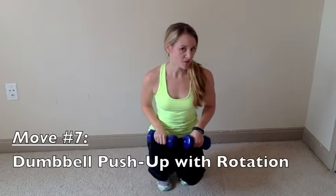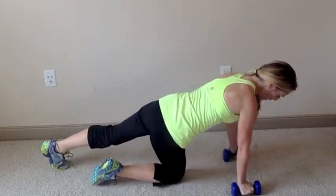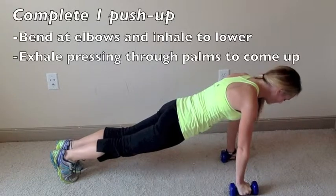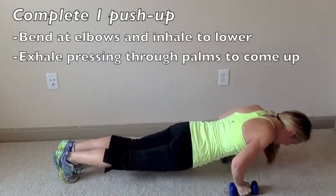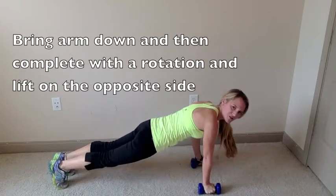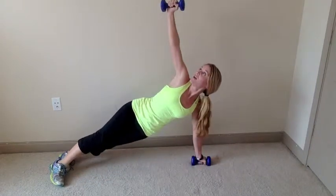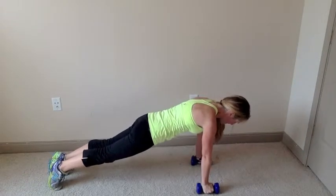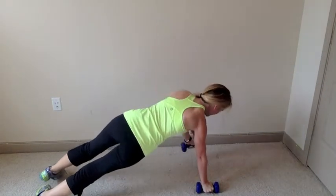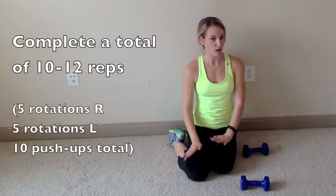Move seven is the dumbbell push-up with rotation. Get into push-up position holding dumbbells, palms and shoulders in line, straight from head to toe. Come down for a push-up, then as you press back up rotate one arm up, looking at that dumbbell, then bring it down. Repeat on the other side: push-up, rotate and lift the opposite arm, look up at the dumbbell, then bring it down. Do 10 to 12 repetitions total.